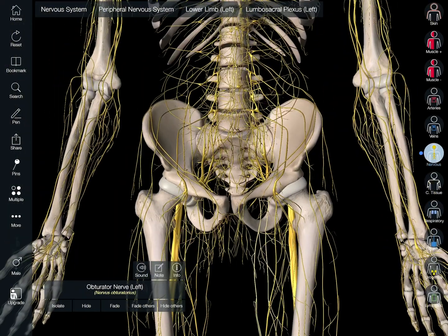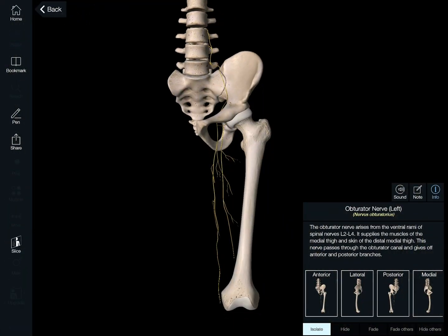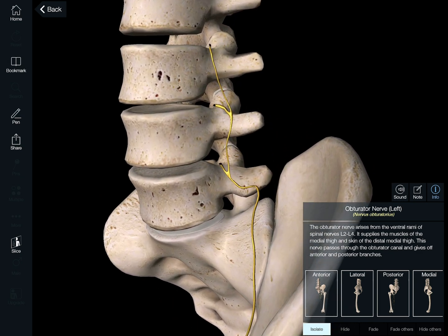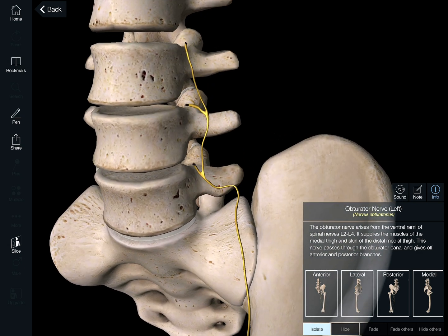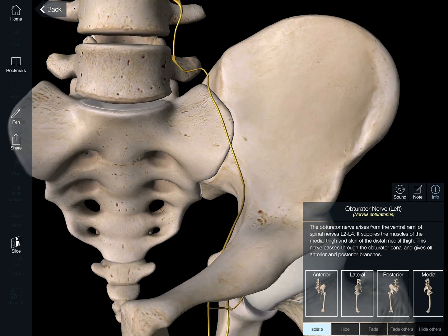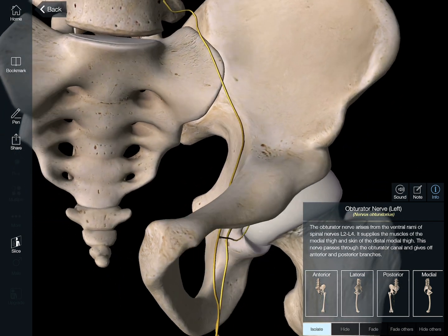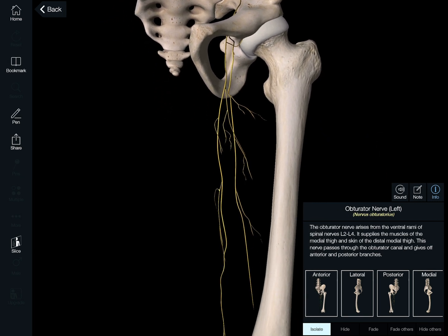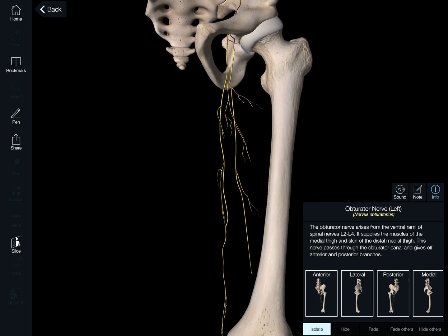So let's zoom back out and isolate that. What we see here is that up on the top side, when it emerges from the spinal cord, it emerges on those three branches — top, middle, and lower — and then they all merge into one nerve as it travels down the inner side of the pelvis, kind of hooks around that curve, comes through the hole called the obturator foramen, and then it extends down the inner part of that whole leg.